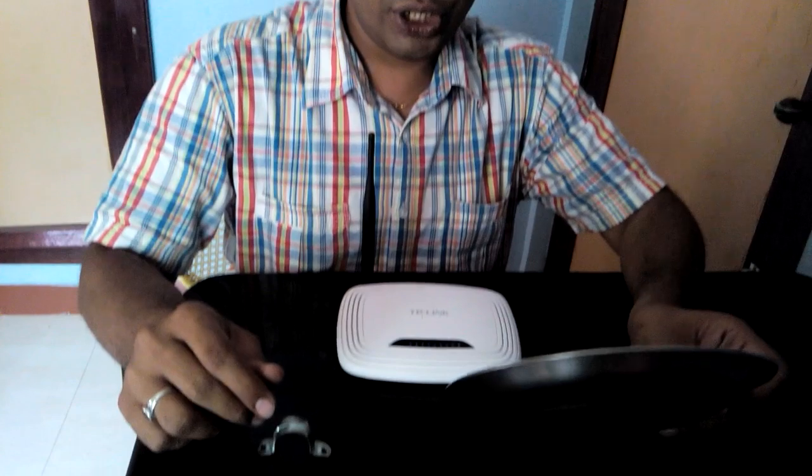Hi, this is Rajesh Natarajan from Bangalore. Today I'm going to explain how to boost your Wi-Fi router signals in particular directions. You need to take these kind of vessels — it's simple, you can get them from your home.